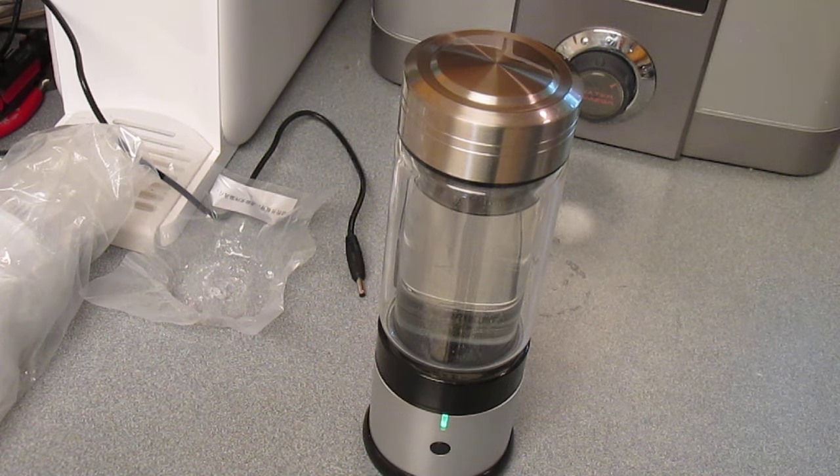You can look below this video to see a link or two with more information about hydrogen machines and molecular hydrogen and its benefits.